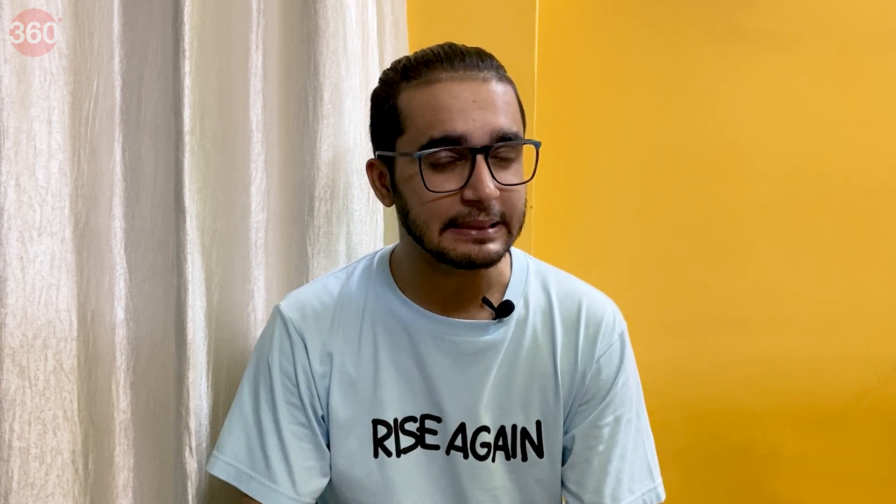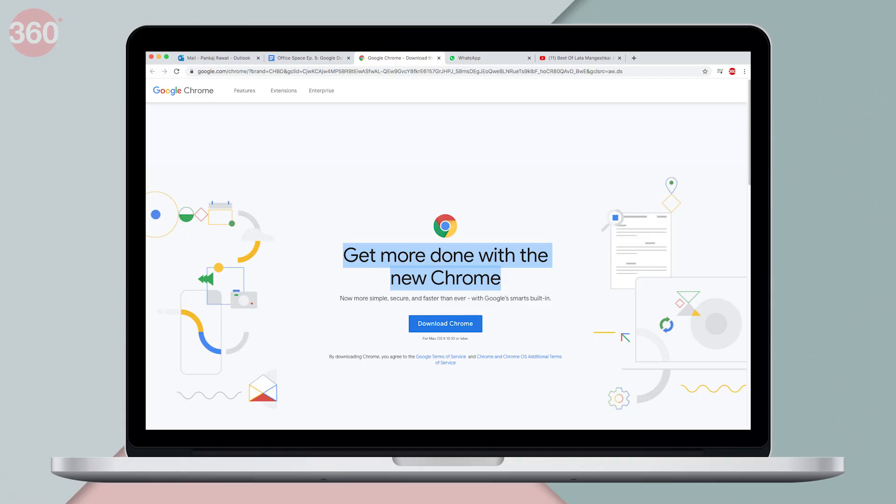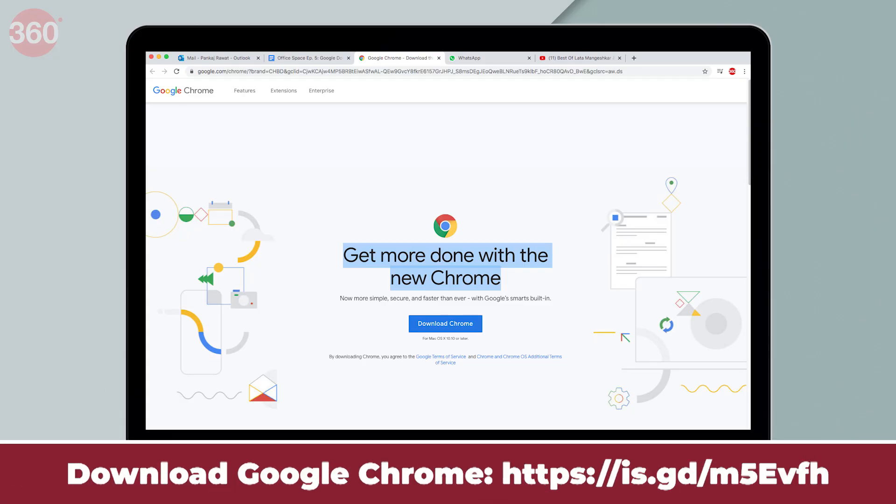One thing you need to keep in mind for Google Docs to work offline on your desktop is that it only works via the Chrome browser, at least for now. If you've managed to use Google Docs offline on Safari or Firefox, let me know in the comments. First, download Google Chrome on your computer.